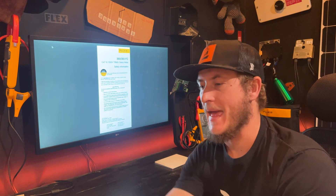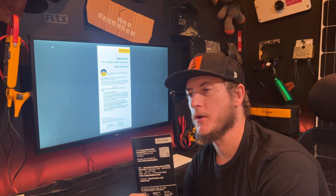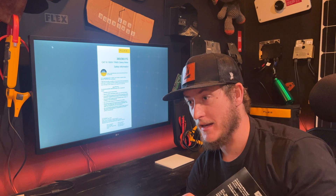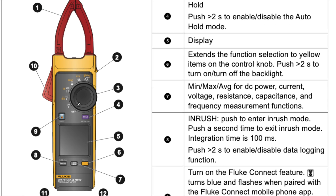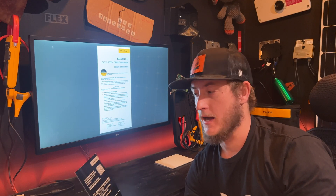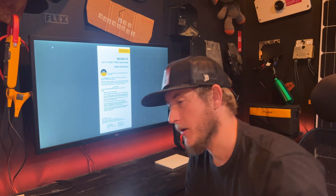This does come with a pretty small manual, but it comes with a QR code where you have calibration, safety, and the actual product manual. I do recommend that you go through and read all of that documentation, register your products, and make sure you're connected with the Fluke Connect app on your phone.